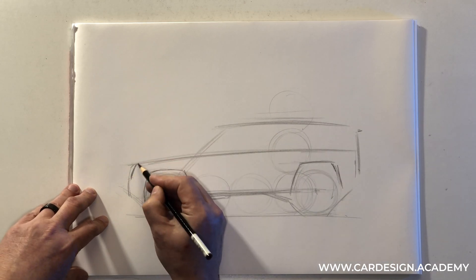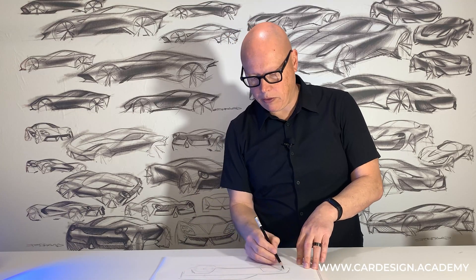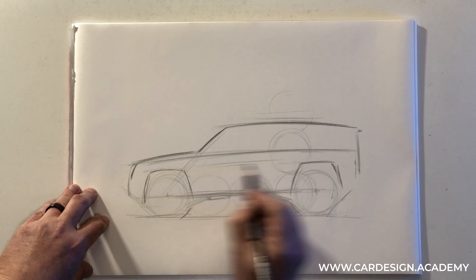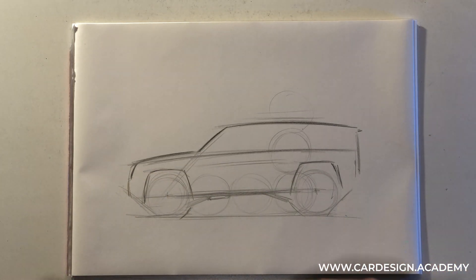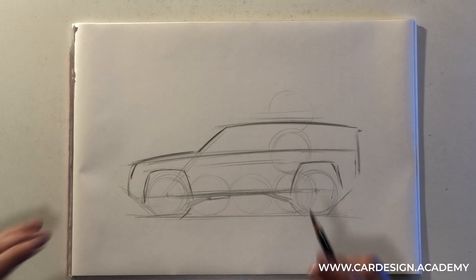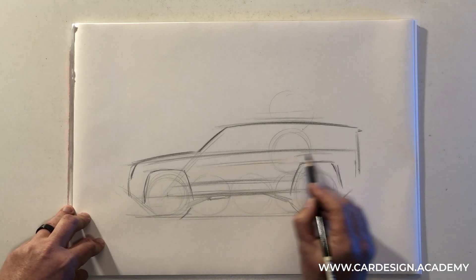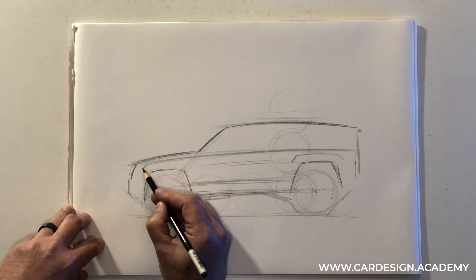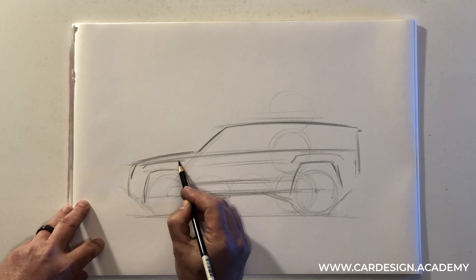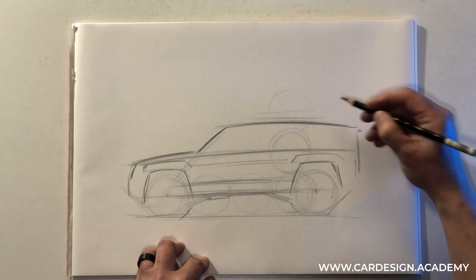But the wheel openings could be any shape — round, trapezoidal, or directional. The lines on the vehicle are fairly parallel. This doesn't have to be the case; this is just typical with SUVs, which have a much more functional aesthetic. We're not really trying to go for a very specific design language at this point — we're just trying to capture the proportional characteristics of a typical off-road SUV.